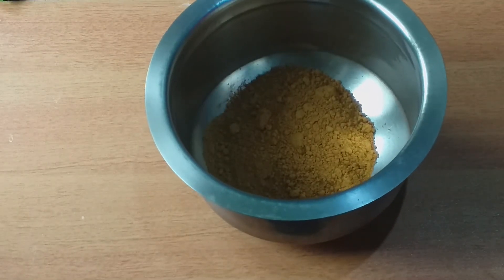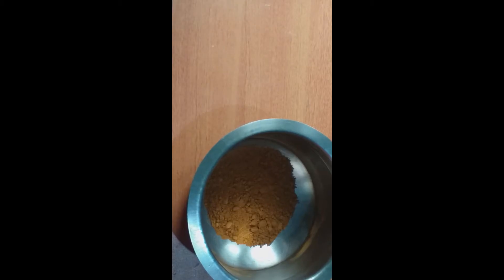Hi friends, welcome back to our channel. My name is Manisa. This is a simple hair patch — it is very useful.